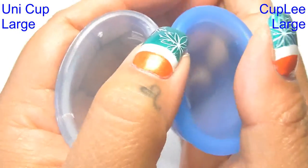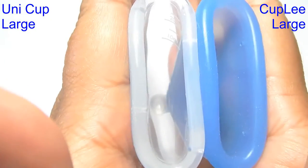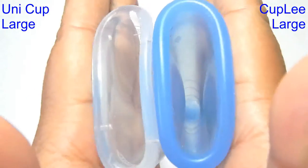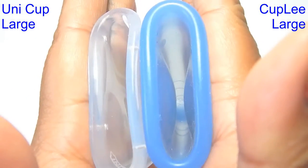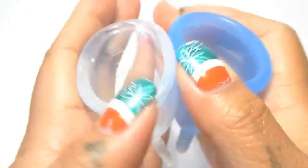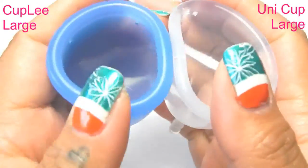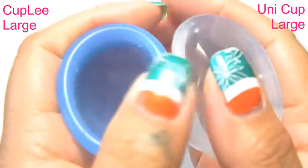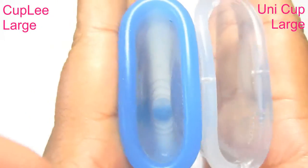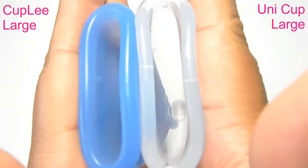So this is the back or the bowl of the cup, inside of the Uni cup. And inside of the Cup Li. Inside of the Cup Li. And inside of the Uni cup.